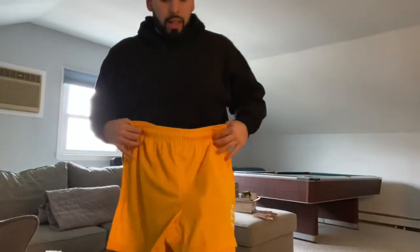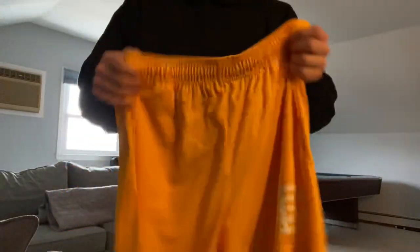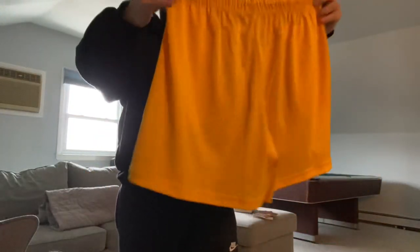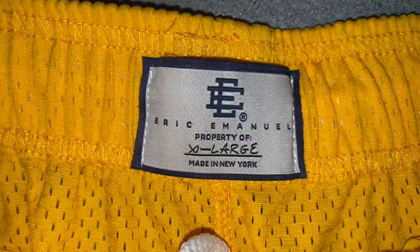I'm super glad I went with an XL because these are very short — they definitely look like they're above the kneecap. Off the rip it's nice, some nice good texture. It's like an elastic band — I can tell these are gonna be real nice for the summer. I can't wait to rock these out. I'm gonna show you guys the details of the shorts before I try them on.